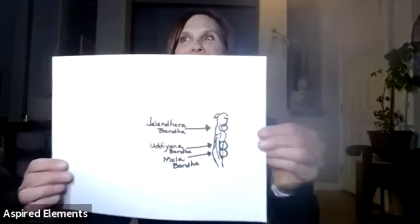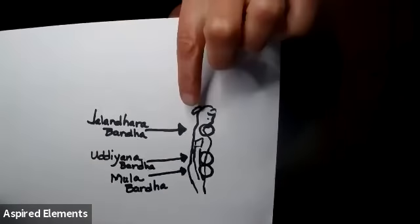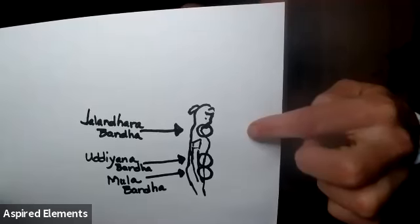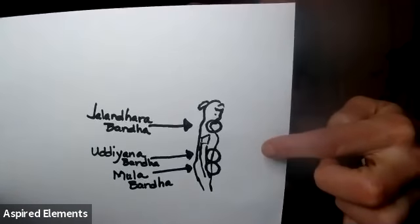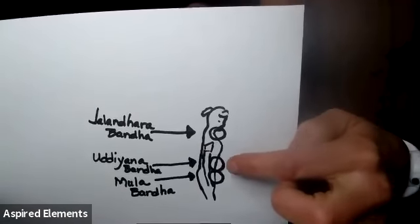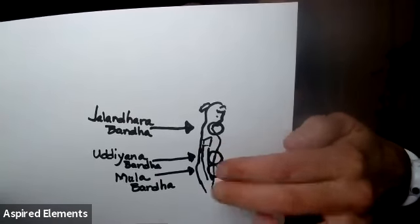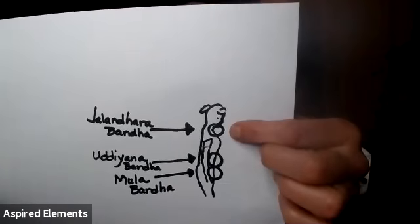When working with Bandhas, there are three main Bandhas. I drew a little picture — can you guys see it? There's the Jalandhara Bandha, which is the very first Bandha we would work with, and that's located at the throat and chin area. Then the Uddiyana Bandha is near the diaphragm and moves down to the floor of the pelvis. And then you have the Mula Bandha. You always start with Jalandhara Bandha first.